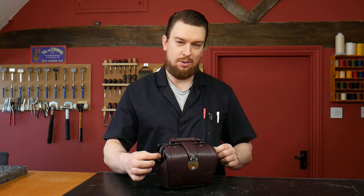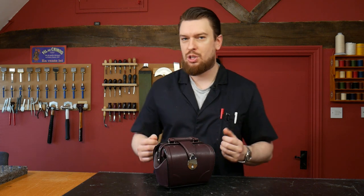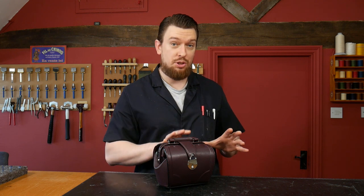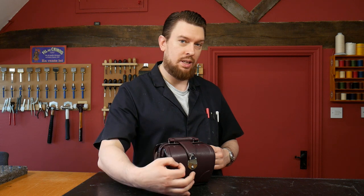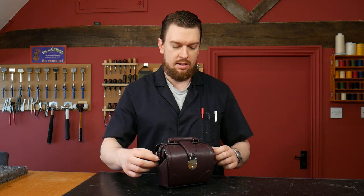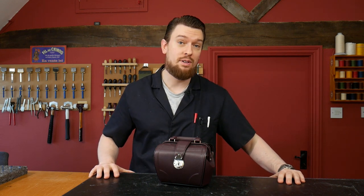On the sides you'll see it also has a strap attachment. There will be a course coming very shortly which is going to be on YouTube as well — a free course on how to make a shoulder strap and also a small key holder or clochette. So don't forget to like, subscribe, and turn on your notifications so you'll be one of the first to be notified when that free course comes out.